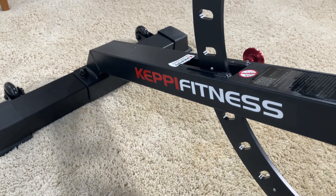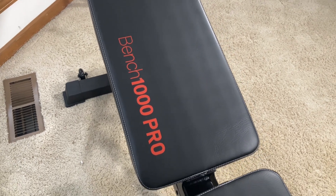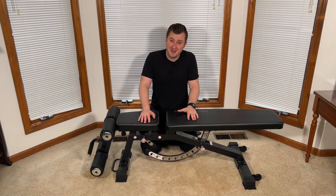So if you're in the market for a bench like this one, I think this Kepi Fitness Bench 1000 Pro is a really solid option. Thanks for watching this video. I hope it helped your purchase decision. I'll see you in the next one.